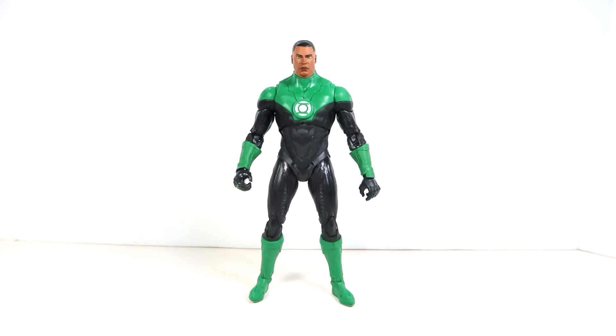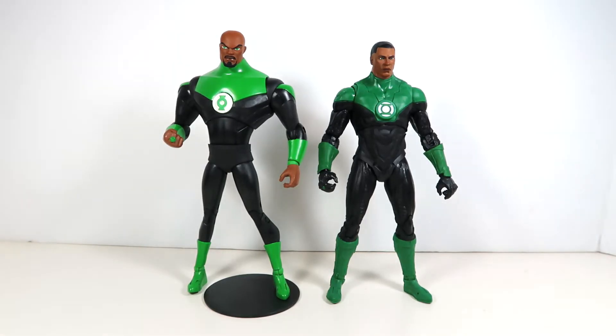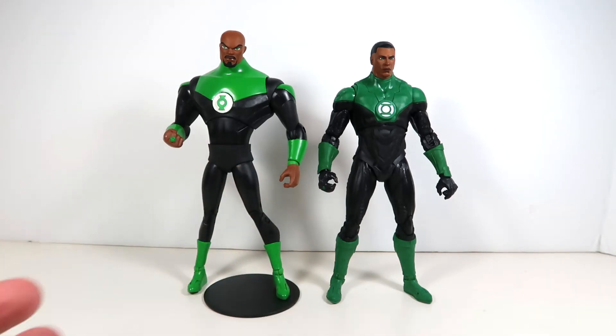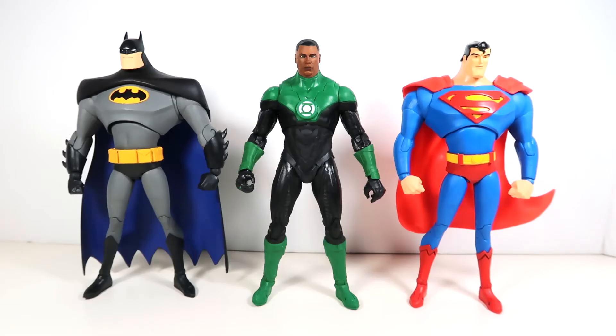Let's do my favorite part — bring in some other figures for comparison. The most direct comparison is with the animated figure from wave one of the McFarlane line, all the way back January 2020. You can see this is definitely Todd's favorite Green Lantern — two versions of the character, and no other Green Lanterns aside from maybe Dawnbreaker. There are definitely style differences: the animated one has that smoother look. Making use of the figure stand, it really comes in handy here with these animated series figures' really skinny legs.